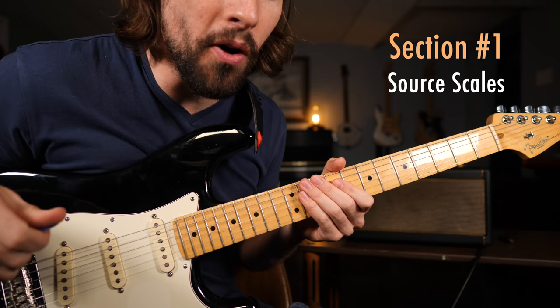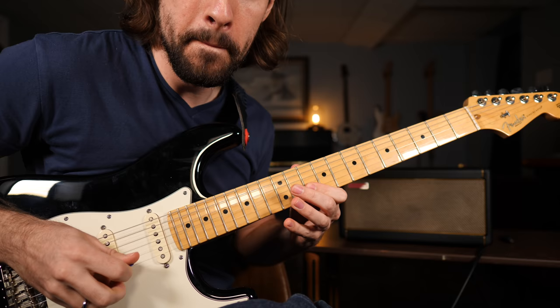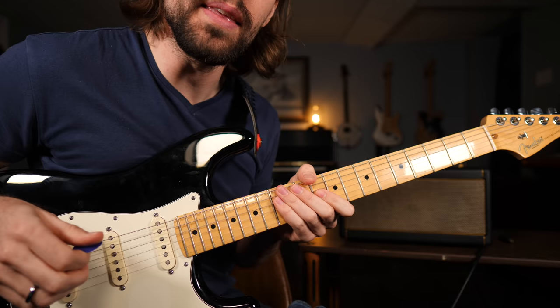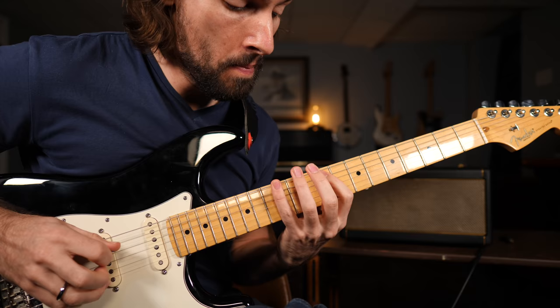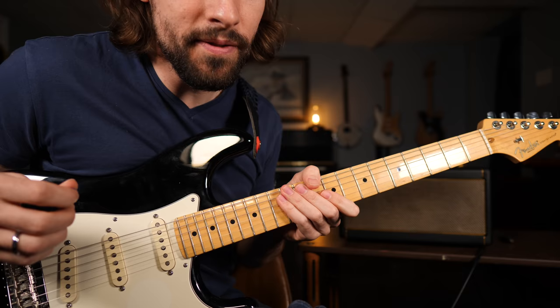You should definitely know how to play the minor blues scale in the key of D, and you should also know how to play the mixolydian scale in the key of D. You put them together and we have this very cool set of notes that we call the mixolydian blues hybrid scale. Looks and sounds like this.